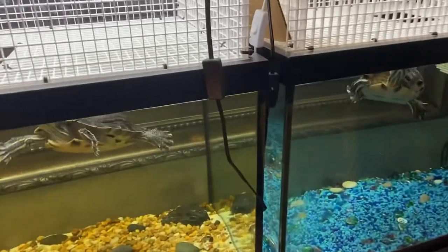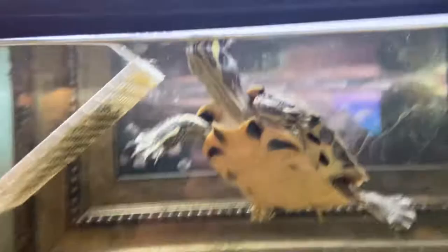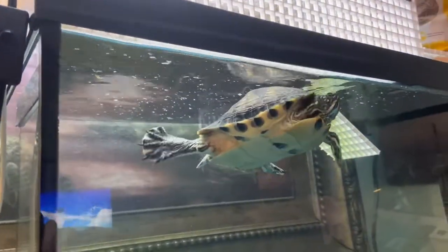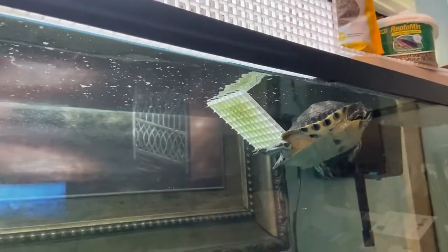These are 75 gallon tanks. This turtle is named Speedy — there we go. And this turtle is Peanut. We've had them since they were babies and they got really big really fast.